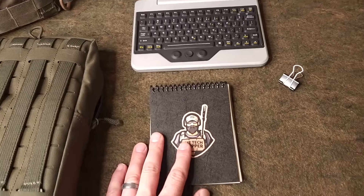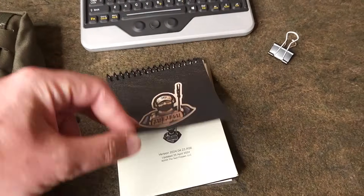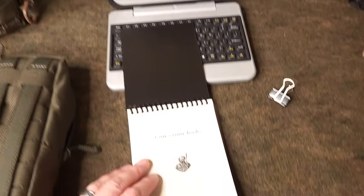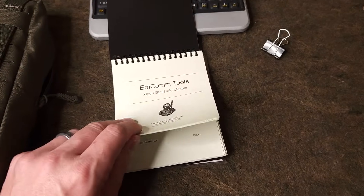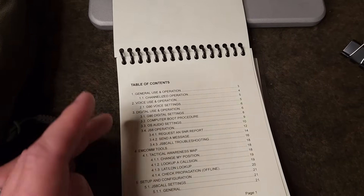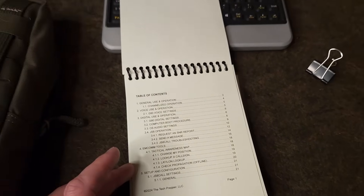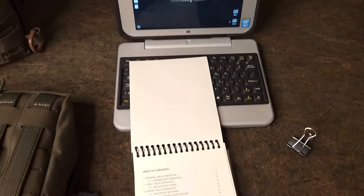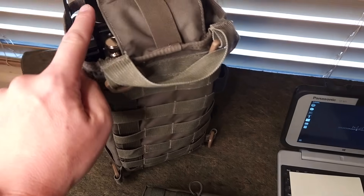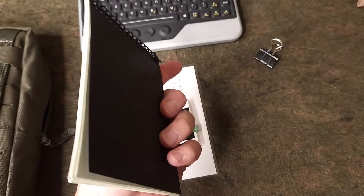In order to make all of this work, I have written a custom field manual specifically for the Zygu G90 and the software we're using. This is my vision for making comms easy and accessible. I've printed it on right-in-the-rain paper and included everything we need, starting with all of the operating procedures. I've even gone so far as channelizing the G90 specifically for this plan, so we can refer to it later if needed.